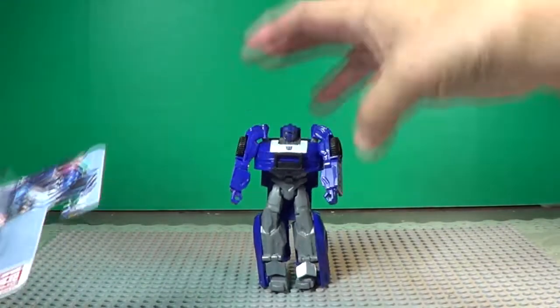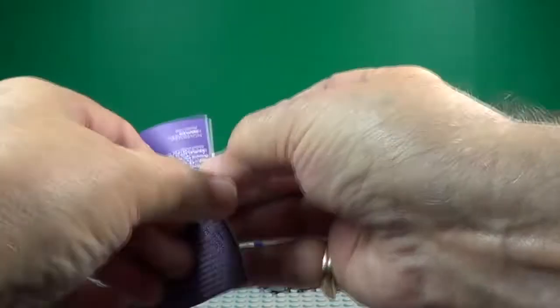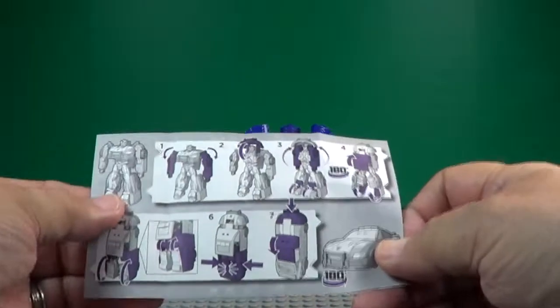He is — instructions, let's see what it says here. There it goes, he shows you how to fold it up and we'll get him folded up for you.